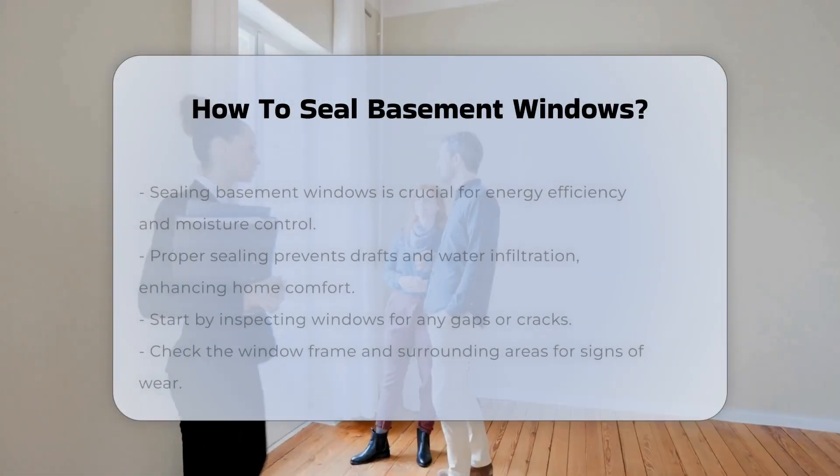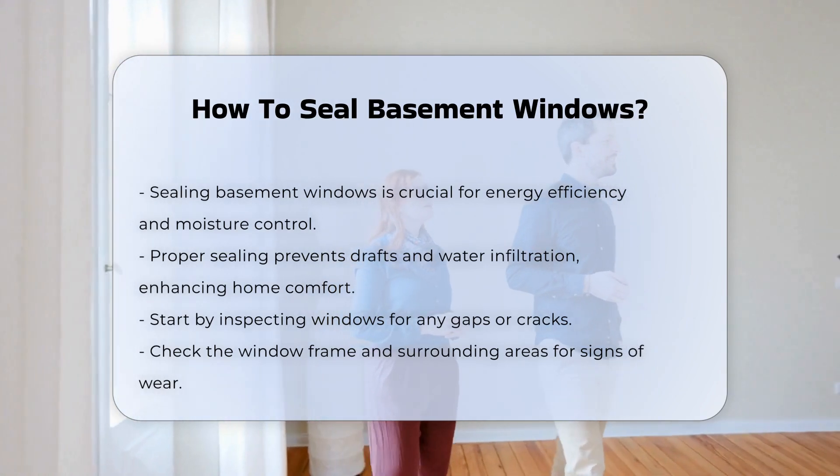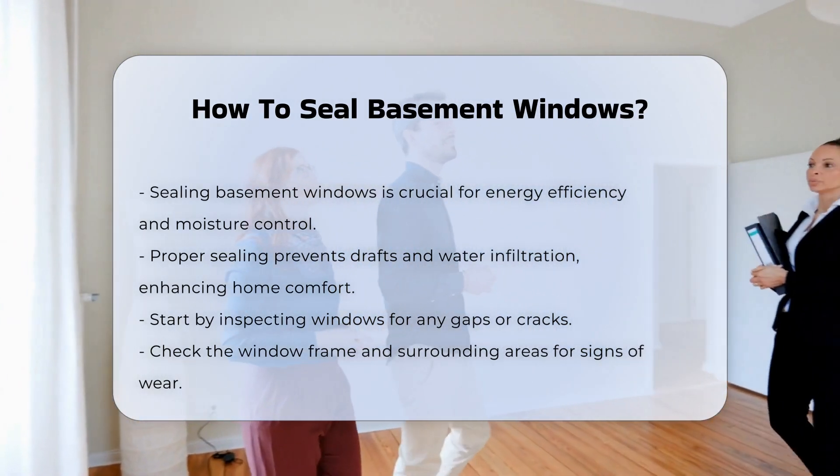Sealing basement windows is essential for energy efficiency and moisture control. Proper sealing prevents drafts and water infiltration. This process can enhance the comfort of your home.